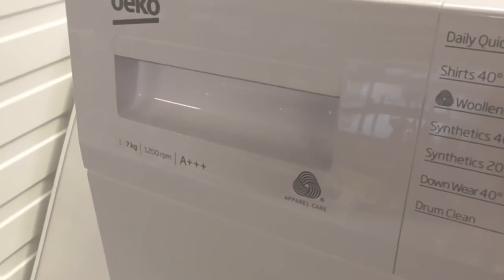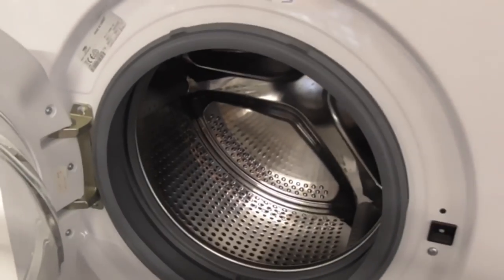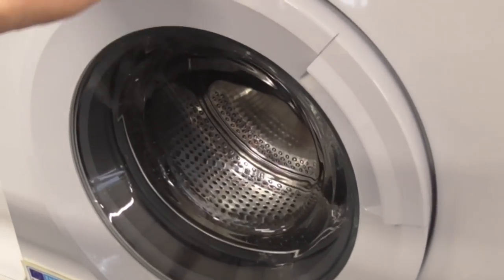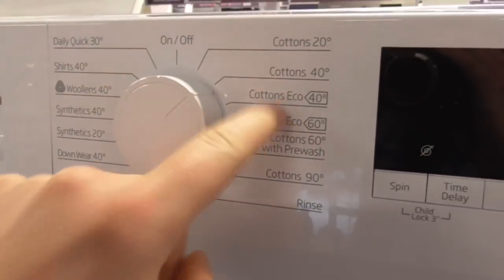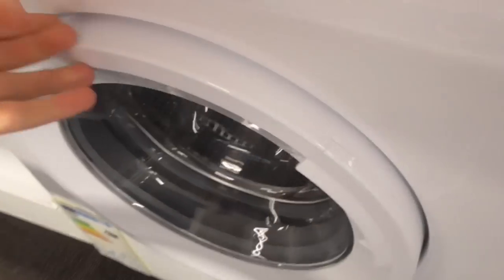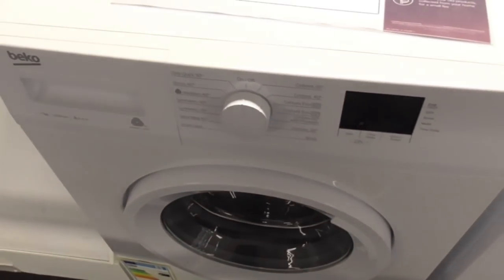We've got the Beco 1, 7kg Travanger Spine WTB-720E1W washing machine. This is what my brother's machine's got - this is similar to my brother's machine. My brother's got that machine, which I've showed you on the picture the other day.